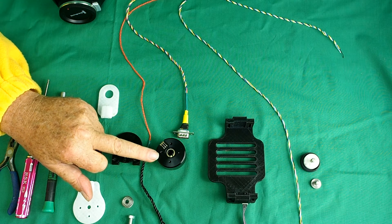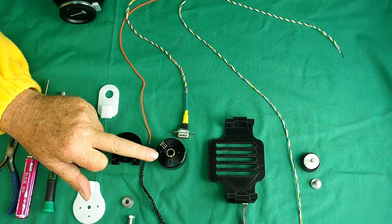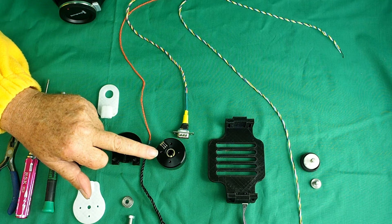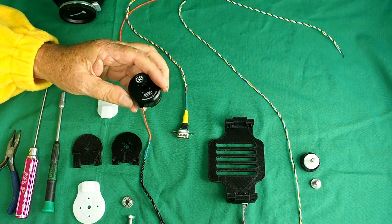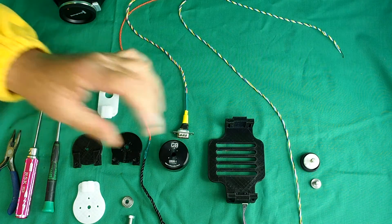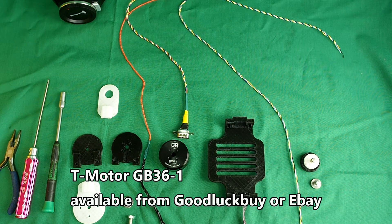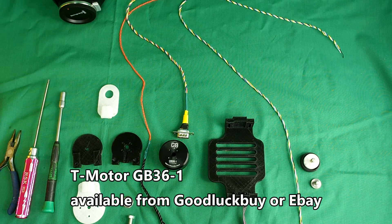Basically any hollow shaft gimbal motor rated for a mid-sized camera from 400 grams to a kilogram would do. I've used the specific T-motor GB36-1. If you haven't ordered the motors yet, I would recommend you order these motors — they will handle any load up to a kilogram.